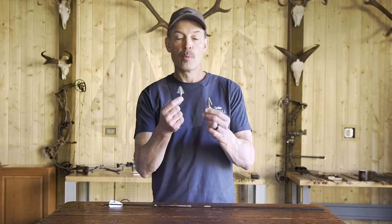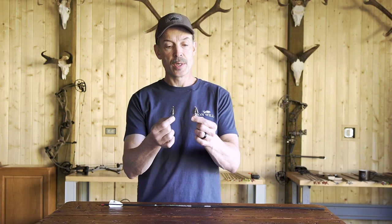I hope that helps you understand right versus left single bevel, right versus left fletching, and how to make sure you're choosing the right broadhead for the fletching configuration you have on your arrow.